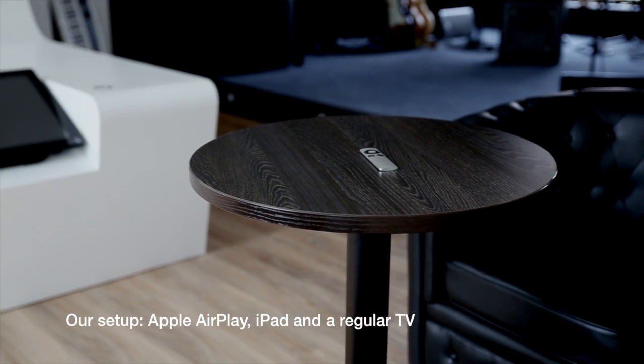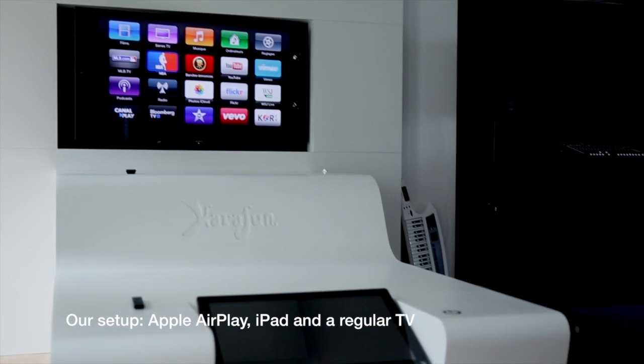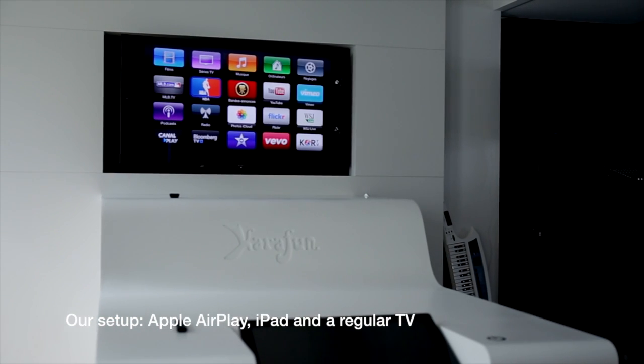Carafen for iPhone and iPad offers native support of Apple AirPlay to display karaoke on your TV. In our example, we have connected an Apple TV to our television and will use an iPad.